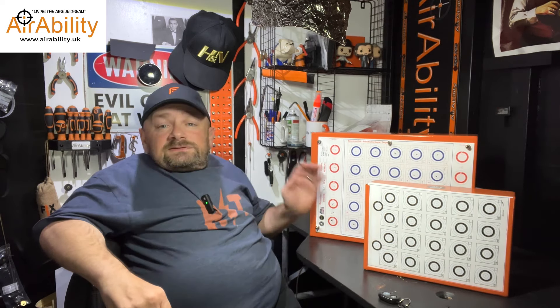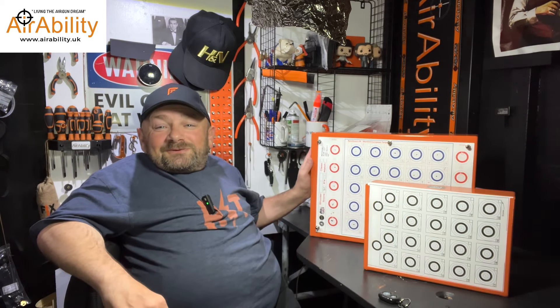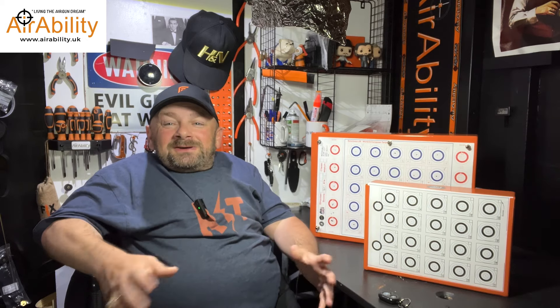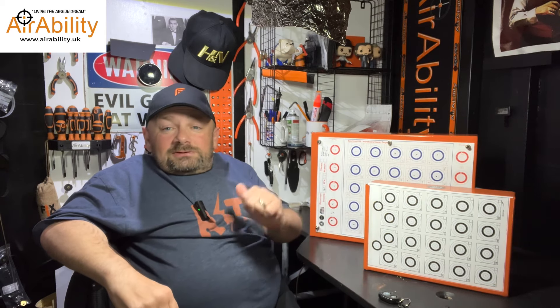What I will say is these are now available and I'm going to talk about them in a minute. But they far exceed the quality of my attempts at making them. Although mine are safe and they hold the targets well, these are just spot on.